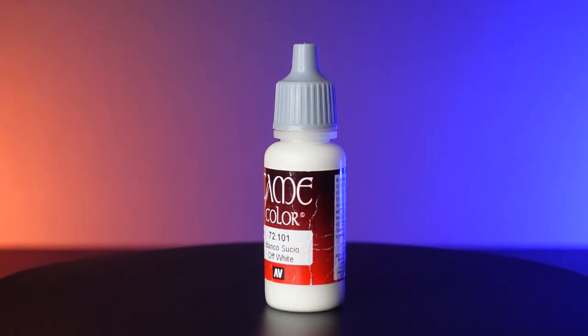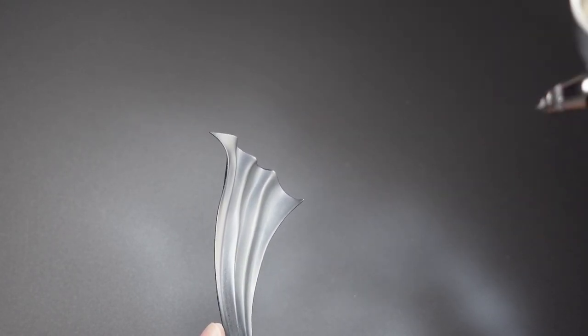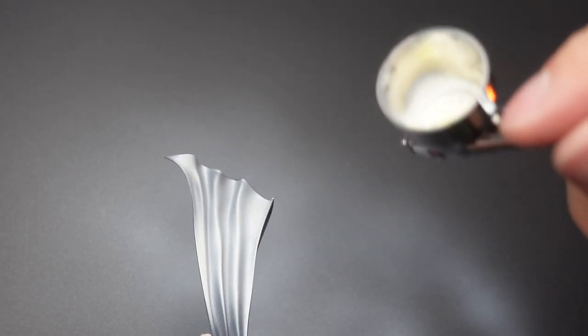While I've got off-white in my airbrush, I'm going to grab the two outer cloaks and proceed to paint them white. If you'd like to see a more detailed way of how I paint white, check out the upper right-hand corner.